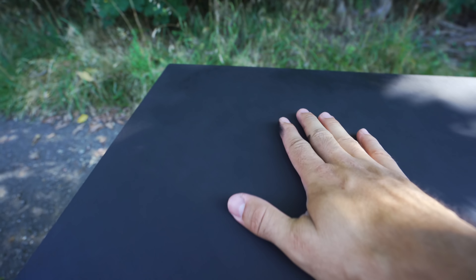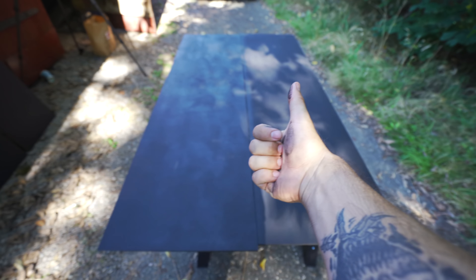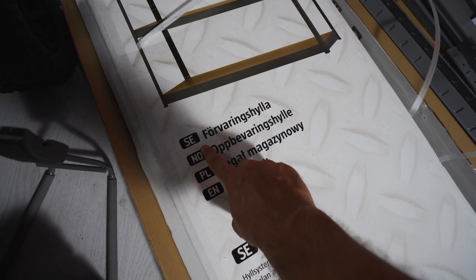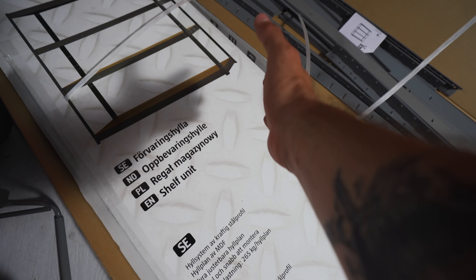I kind of want to have a nice clean layer. Looks good, feels good. We got one, two, three, four, five, six, seven, eight — all done. These are just regular storage shelves, or in Swedish: 'Förvaringshylla'. In English: shelf unit. I would say storage shelf, but I guess anything works.